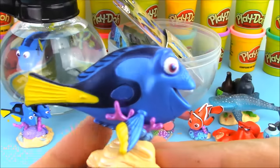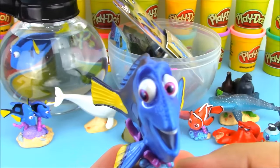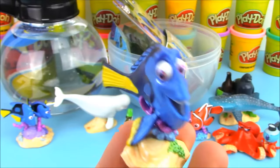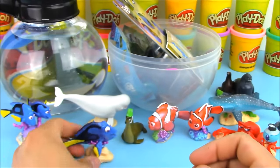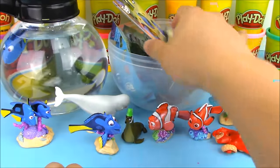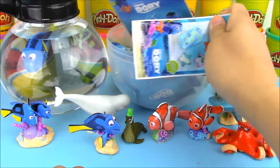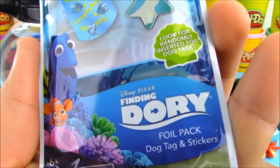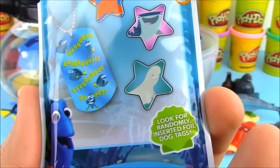There's one more toy in the playset — here she is, it's Dory! Dory is the last figure in our deluxe playset from the Disney Store. I can't believe all these toys come in one playset, and we have it inside of our giant surprise egg today.